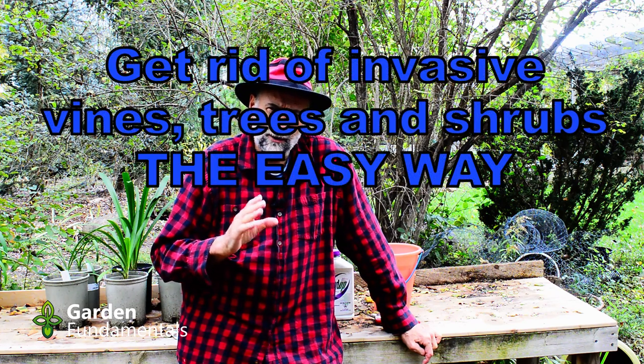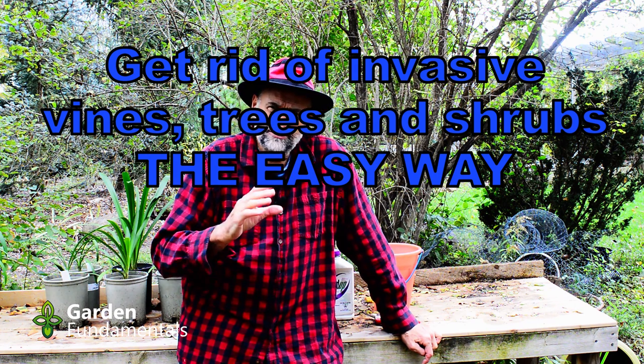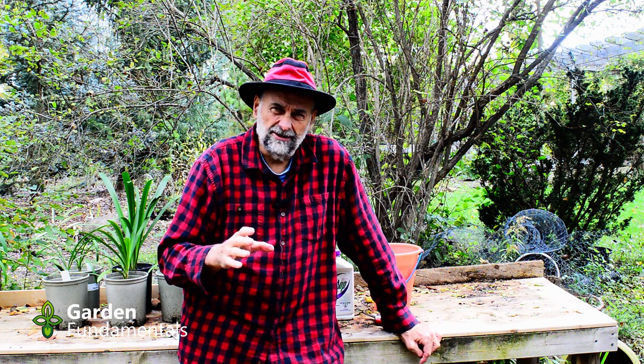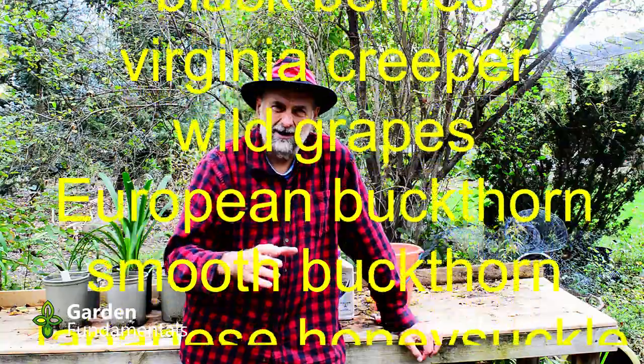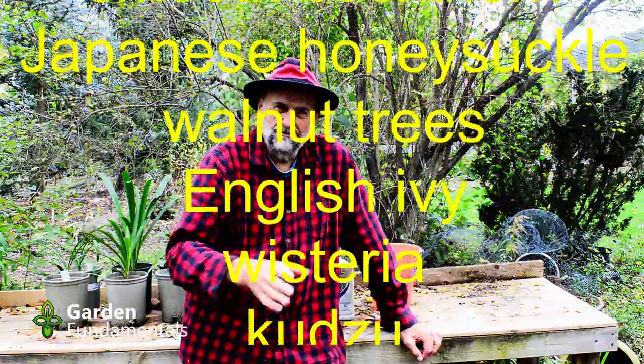In this video, I'm going to show you how I get rid of unwanted vines, trees, and shrubs — those nasty invasive things that are spreading all over the place. I don't use this method if I have one plant I want to get rid of; I just dig that out. But I'm talking about things like blackberries, where you have a whole field of them and they root all over the place.